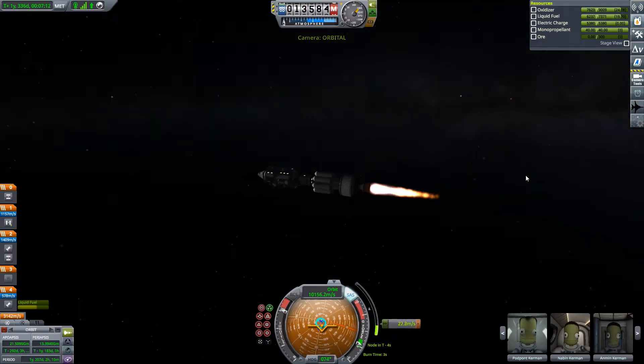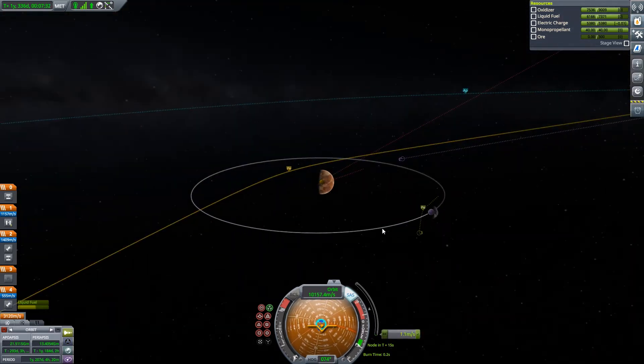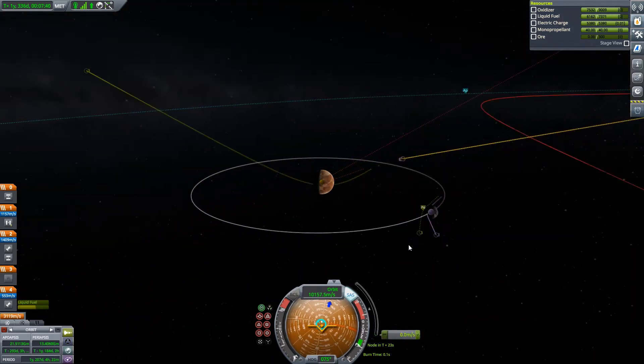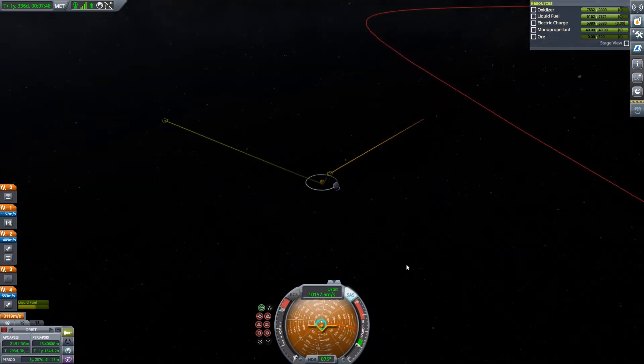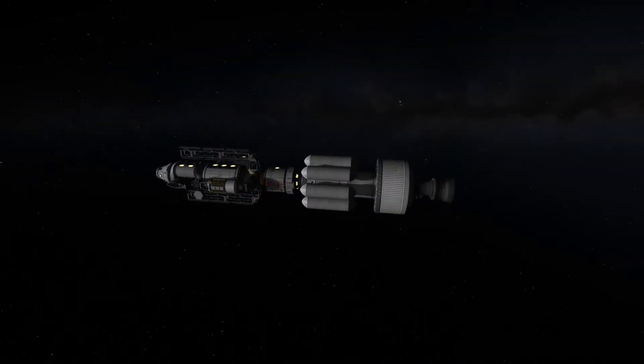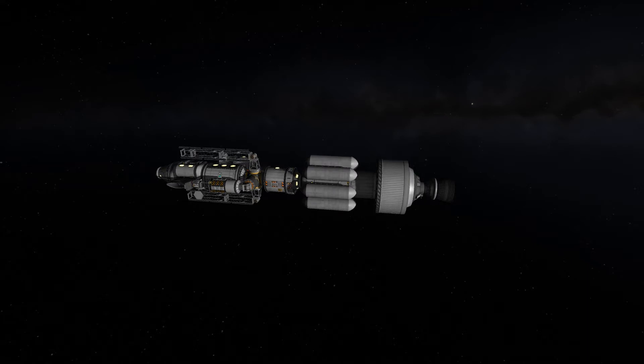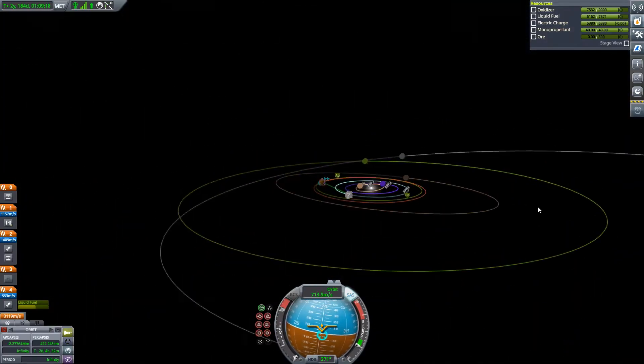You know that rocket I was talking about earlier? There are a few explosions, which you'll have to watch my music video to see — that's coming out on Friday. Shameless self-promotion aside, we can now continue our time warp towards Duna and Ike, because we're going to Ike, not Duna. It's a bit weird in a series called Destination Duna, but we're going to need to explore the moon of Duna to fully understand Duna itself.